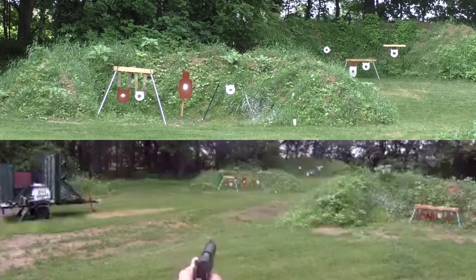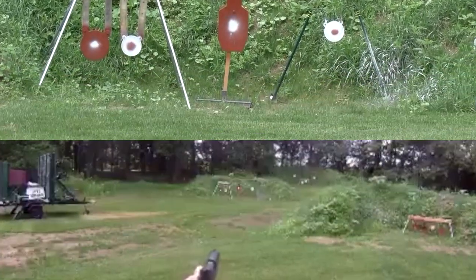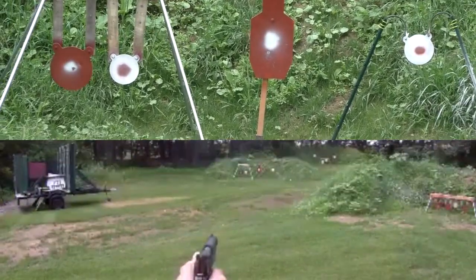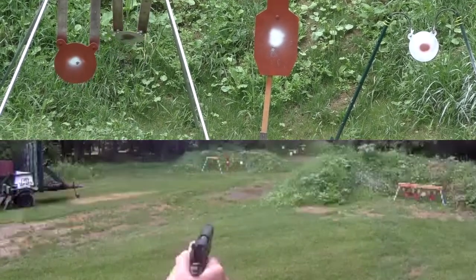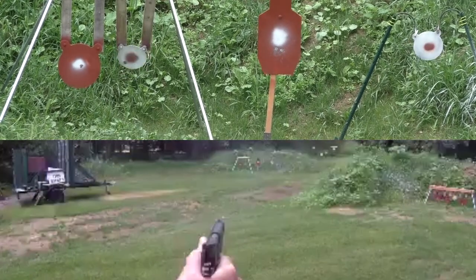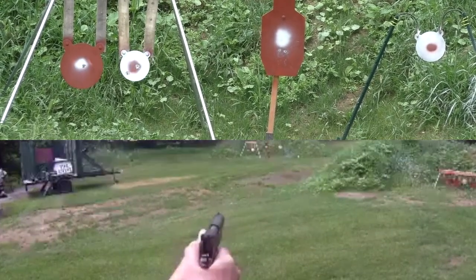We'll start out with the silhouette. It is still shooting a little bit low. Let's try the 12-inch — okay, that works. Let's try an 8. And another 8. Oh, that was me.